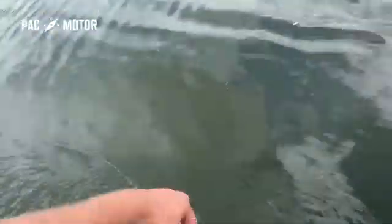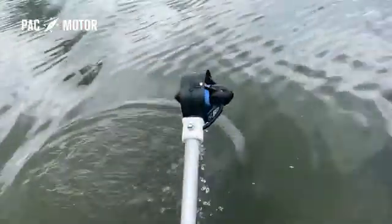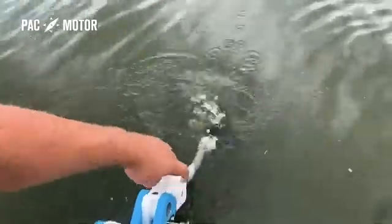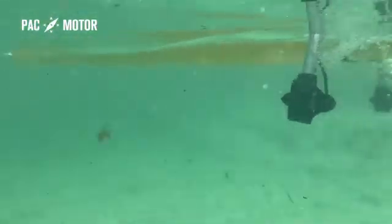With PacMotor you get the best of both worlds. Whenever you're ready to start paddling, the lightweight motors can be lifted out of the water in one easy motion. This feature is also great for passing through shallows or avoiding underwater obstacles.